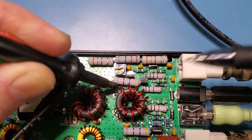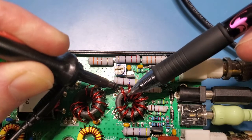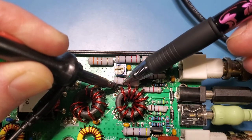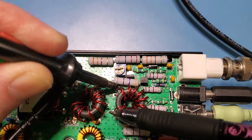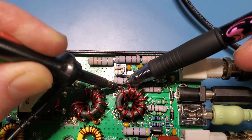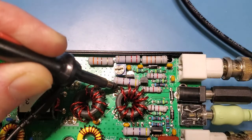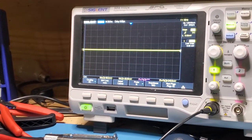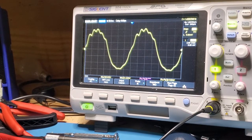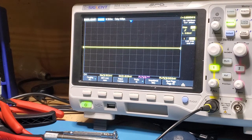Being super careful not to accidentally touch the wrong thing — this is transformer T1. The input side is the hole furthest back, and this side is grounded. The first hole to the right is the input, and the next two are the output. When I depress the key, you can see a signal on the input to transformer T1. It's a bit distorted, but the signal is there.